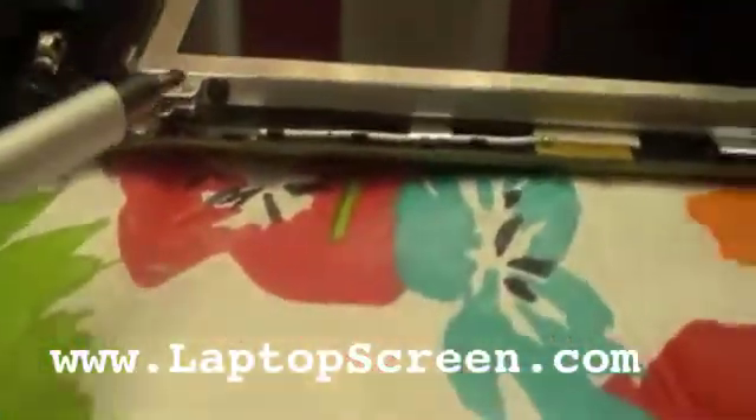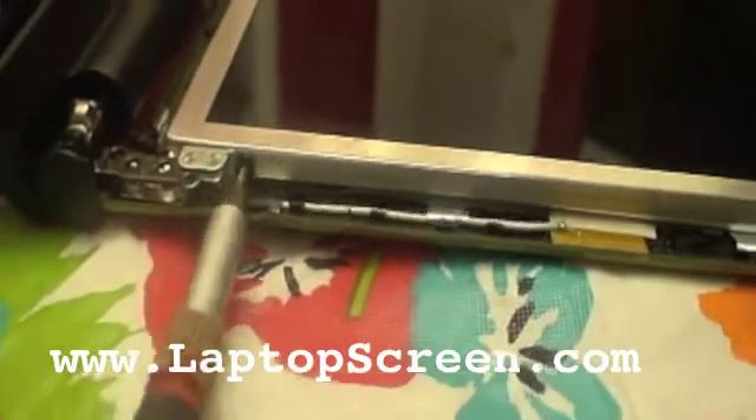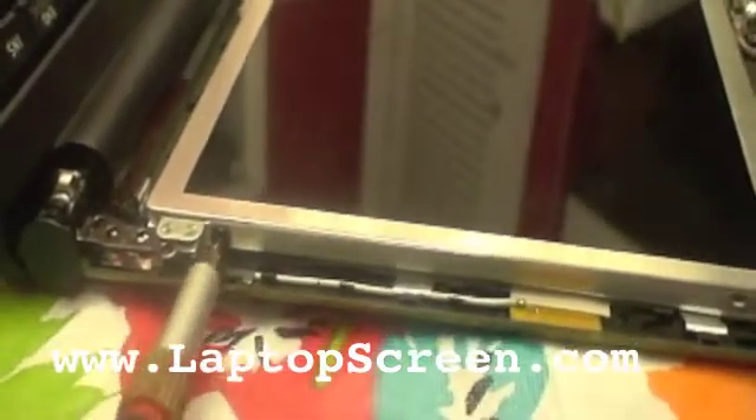Now we're going to take these screws off the sides. Be careful — sometimes people like to lay the whole thing flat so the screen doesn't fall off. We're going to take these screws out now, this one and that one. So I've taken the screws out, here's my last one, and I laid it flat because the computer screen starts to come apart from the back piece. After I get this screw out, I can take off the whole screen.